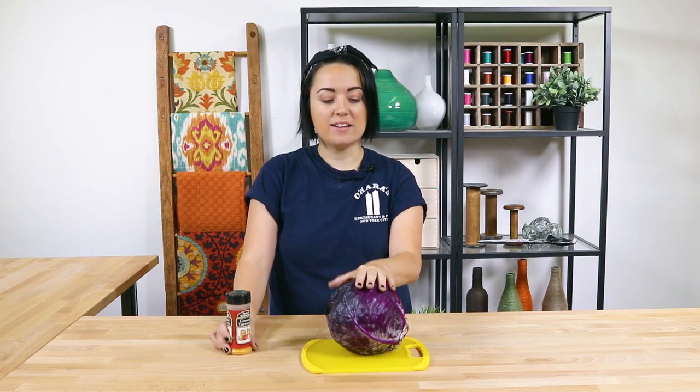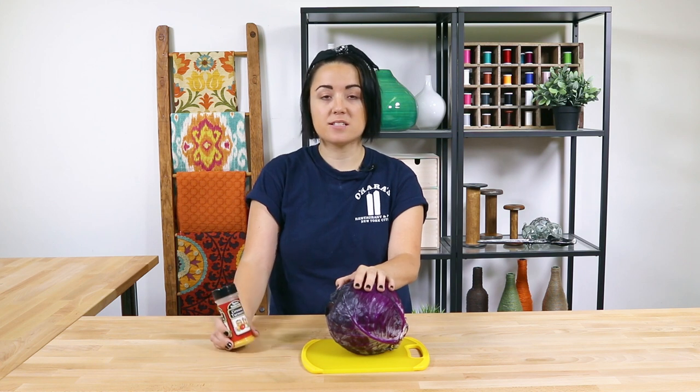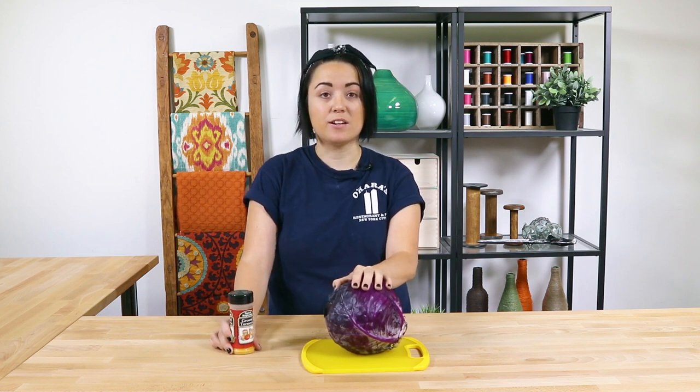Hey guys, it's Jen from OFS. In this tutorial, I'm using red cabbage and ground turmeric to make natural dyes and create an ombre design. So let's get started.